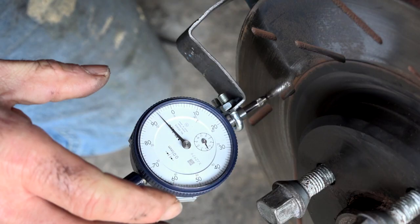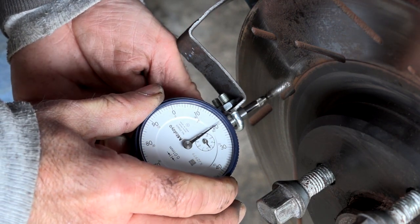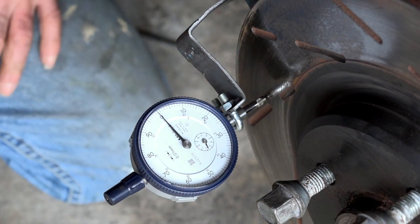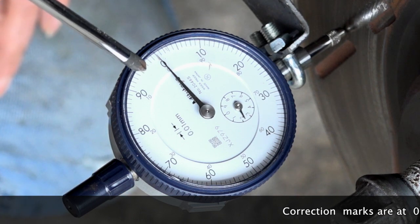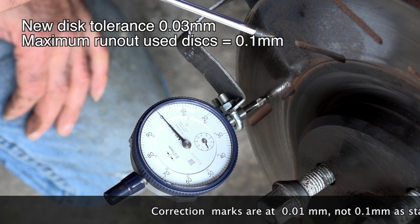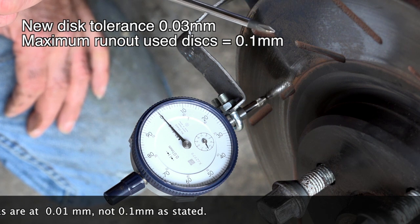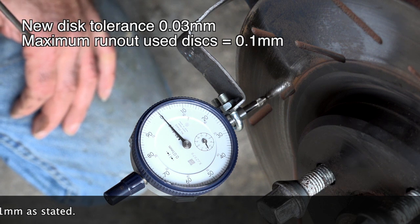The dial is now attached to the wheel hub. We need to zero it — there we go. Every little marker on the dial is 0.1 millimeter. A new disc is allowed a maximum run out of 0.03 millimeters, which is three markings. A disc that has been in use has a maximum run out allowance of 0.1 millimeter, which is ten markings.